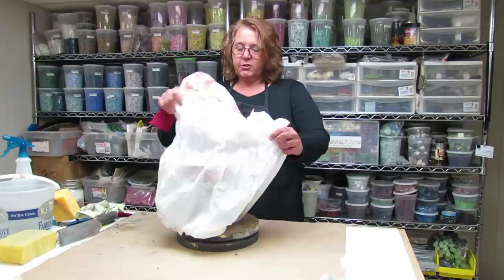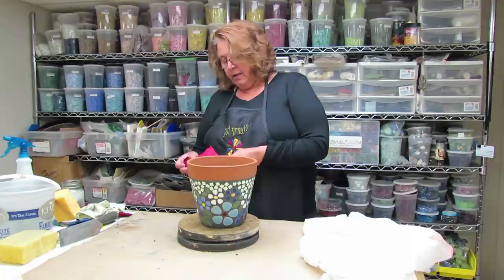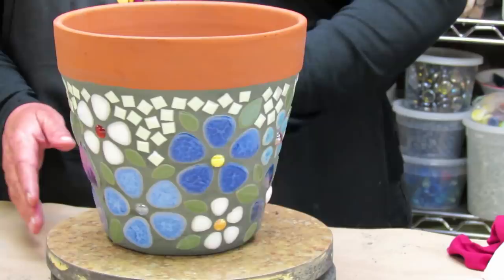Welcome back — it is the next day. I've been letting this cure damply in the plastic bag overnight. We'll just unwrap it and check if it needs any final cleaning and polishing, but it's already looking really good.